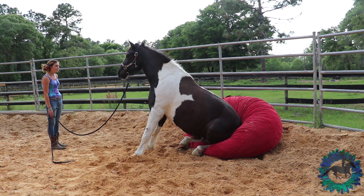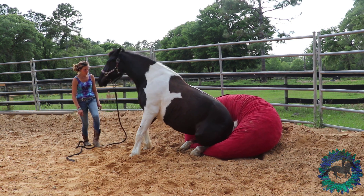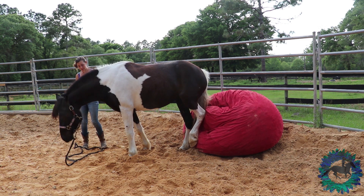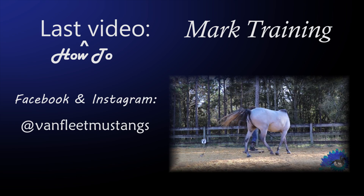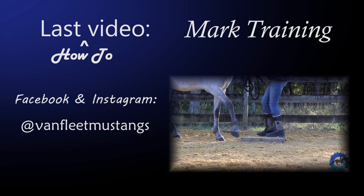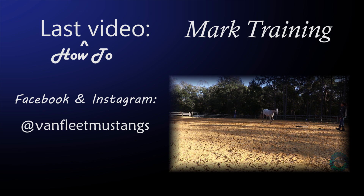If you like this video, please be sure to subscribe and leave a comment. Let me know what else you would like to see on this channel. I share a lot of Mustang stuff on this channel, especially about the extreme Mustang makeover, as well as how-to videos, training sessions, and a variety of horse content.